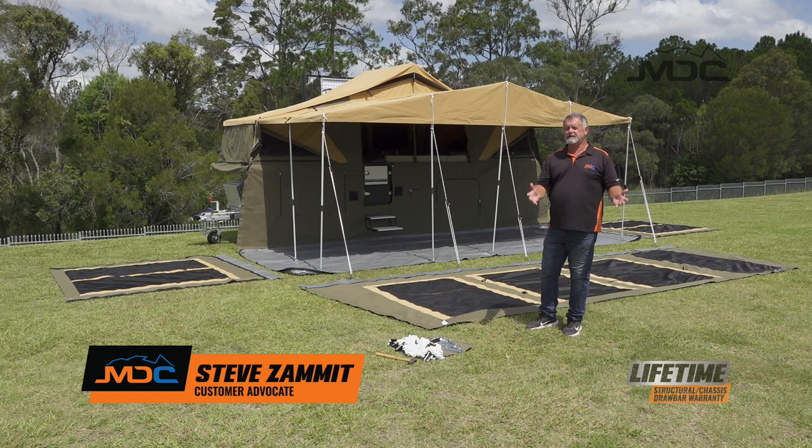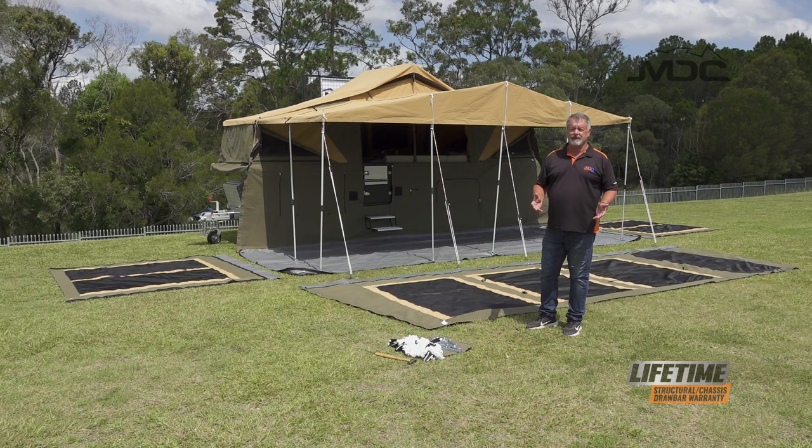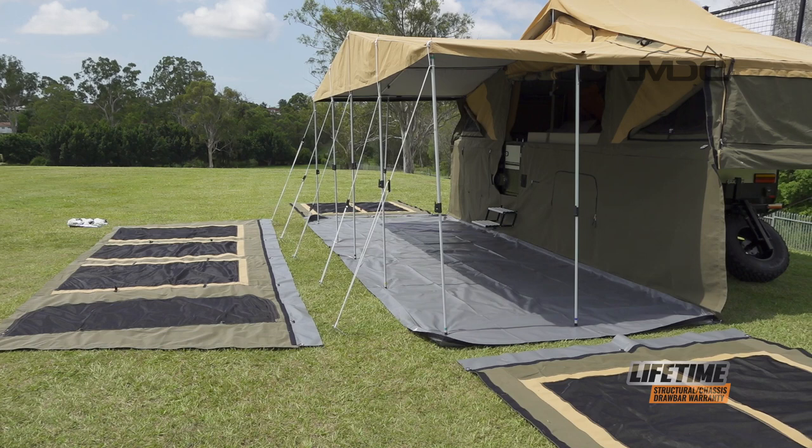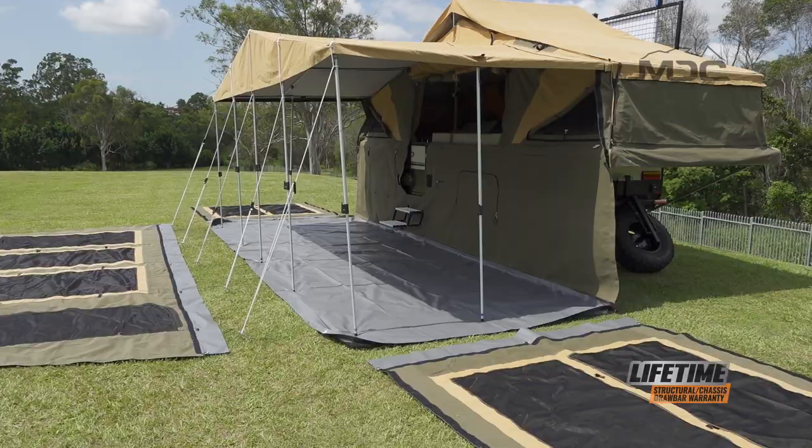Hi, and if you're watching this video, you've probably just bought yourself a Robson XTT, so congratulations on your purchase. During this video, I'm going to show you the components that go together to make up the annex for the Robson, and how to lay them out in preparation for putting your annex together.